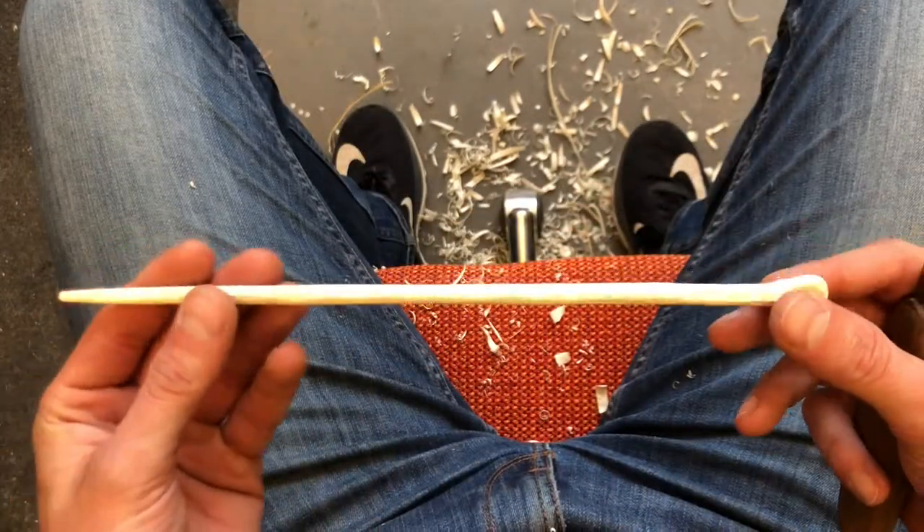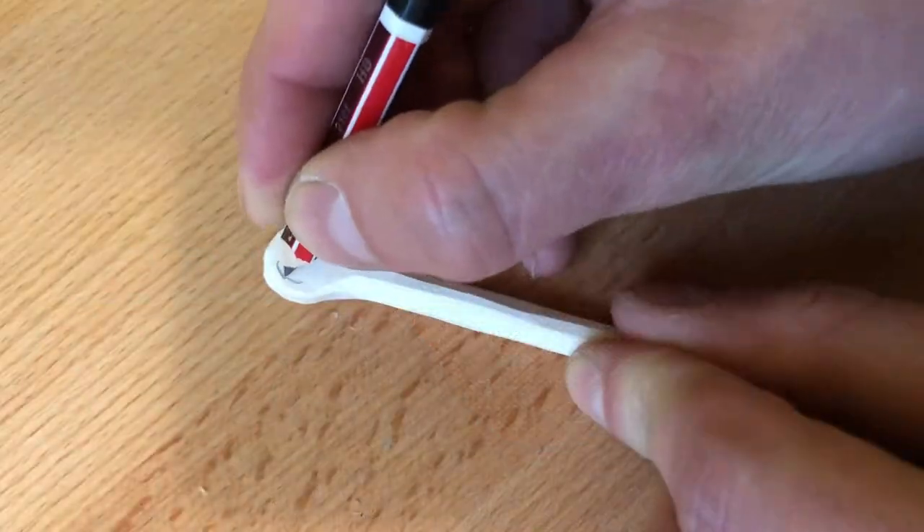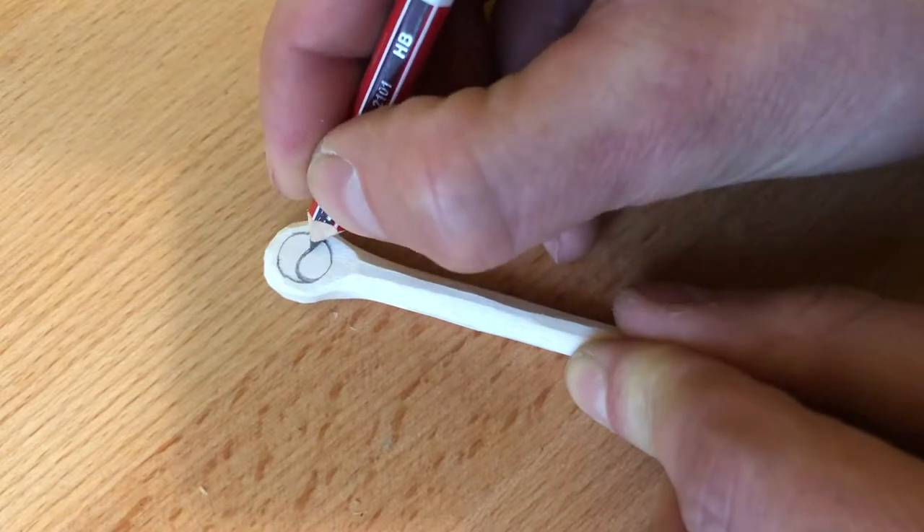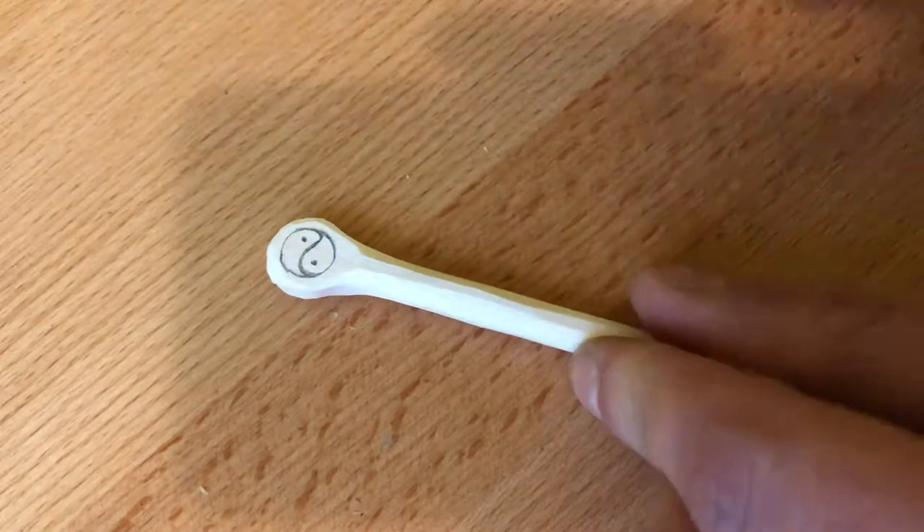And that's it — the first chopstick. I use a sharp pencil and v-shaped chisel to decorate the little circle with some symbol.